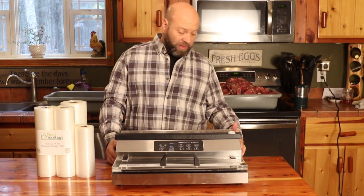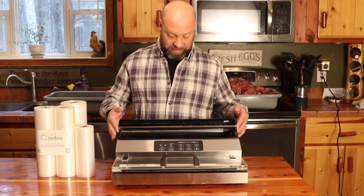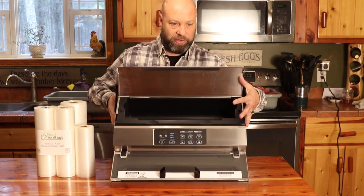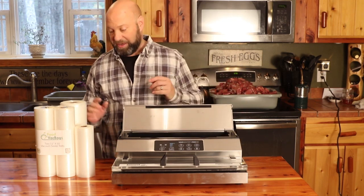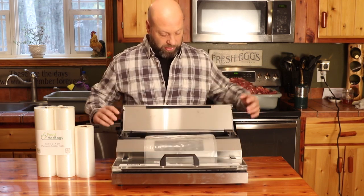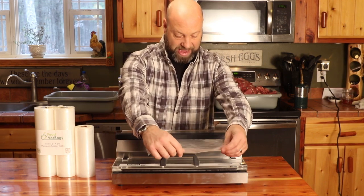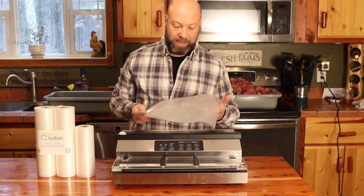It has a power cord and its own bag feeder and cut off. If you open this up, there's a huge compartment in here that allows you to fit your bags and store your power cord. For right now we're going to do a couple of roasts. You just set your bag in there, pull it out to whatever size you want, close this up, put the cutter there. So let's say I want a bag that big — I just run the cutter across there and it makes a bag that size.